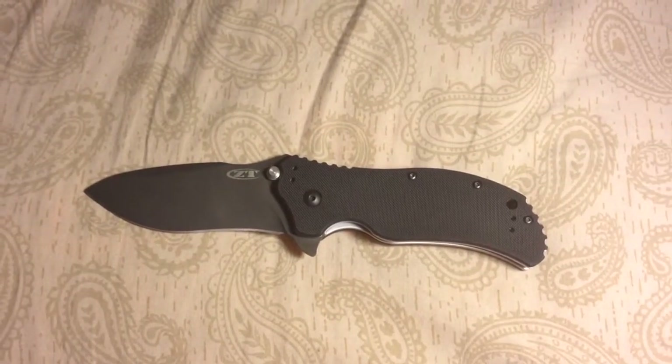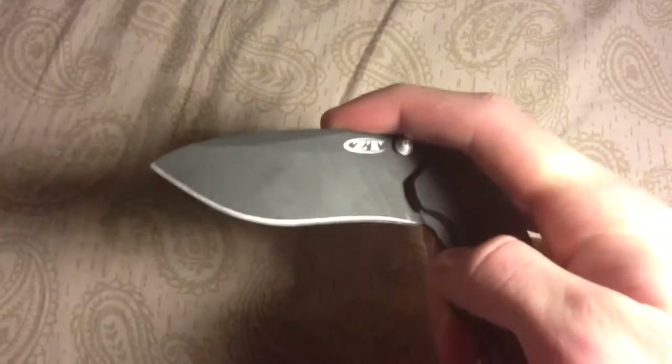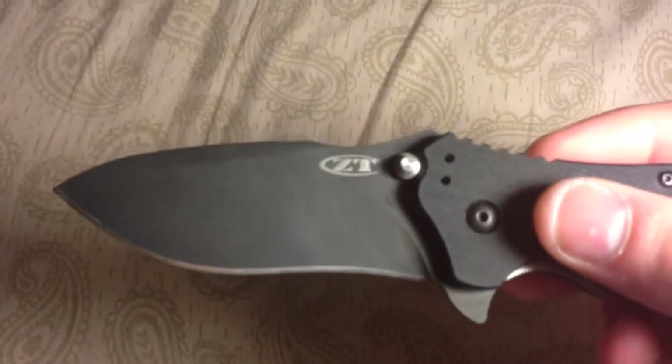This is just like the ZT300 — it's 10% smaller and does have a smaller blade. The blade length on this is three and one quarter inches, so a little bit smaller, not too much, but it makes it easier for an EDC or everyday carry knife.